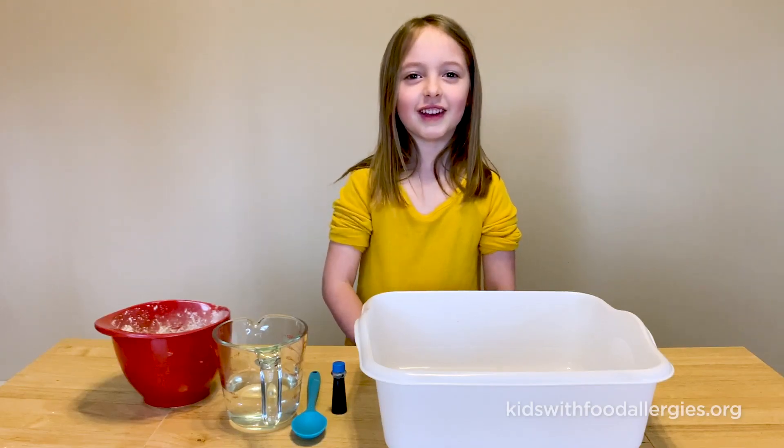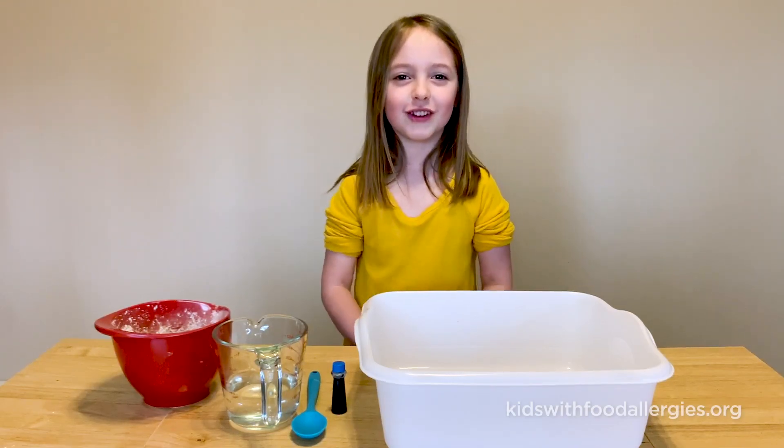Hi guys, this is Elena's house. We're going to make food plugs, so let's get started.